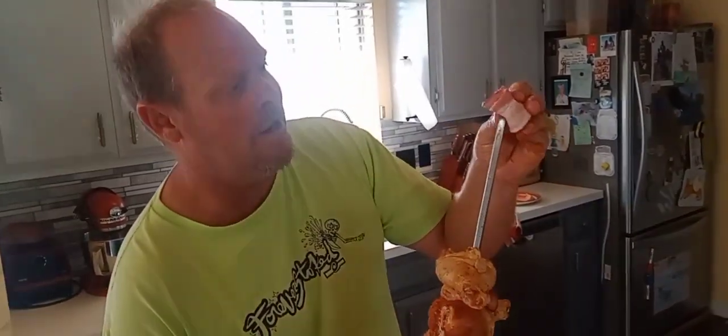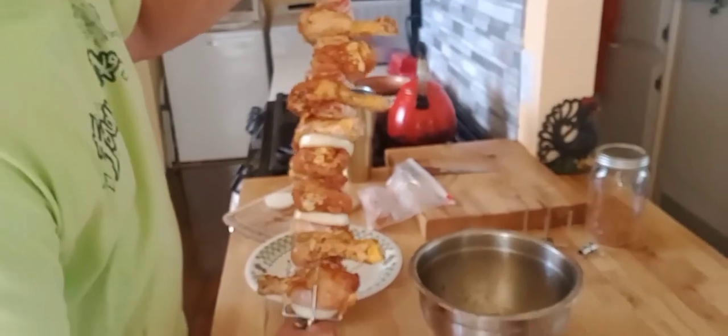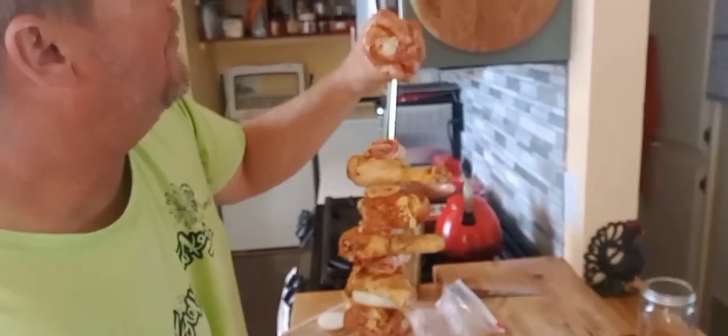That builds character. One more and I think this rack is pretty full. You can always just grill those on the grill part too. Look at that — it's a proper spit.